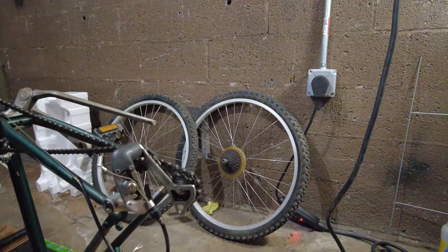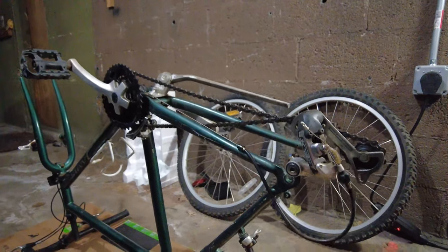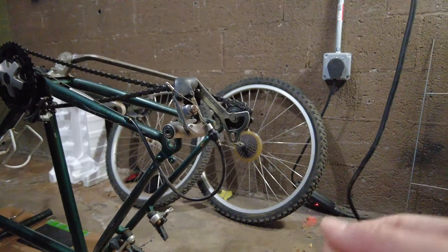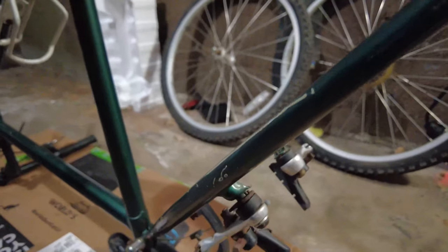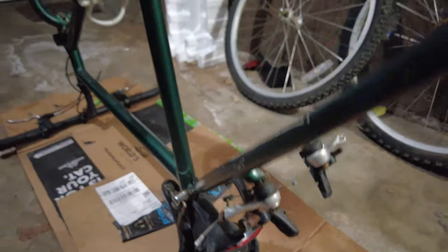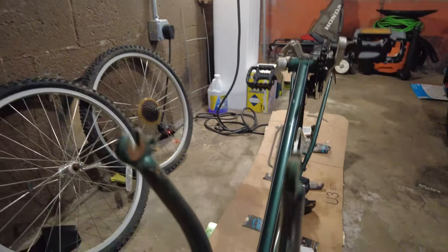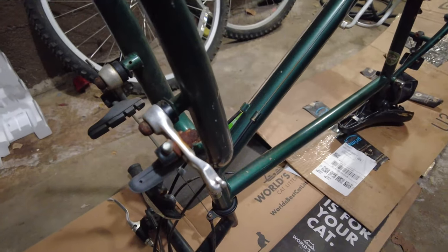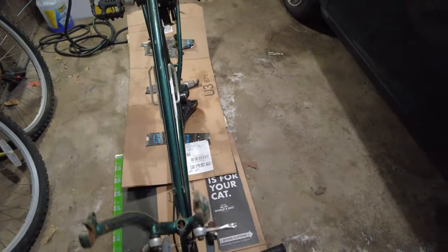I already took the wheels off, but it did come with quick-release wheels and a seven-speed groupset — a Shimano Acera, so entry-level. Taking a look at all the parts, there's a lot of rust on many parts and bolts. I have to assess different parts as we go and figure out what needs to be replaced or restored. The very first thing I notice is quite a lot of rusty bolts, so the first thing I'm going to do is use my rust remover and spray it all over.